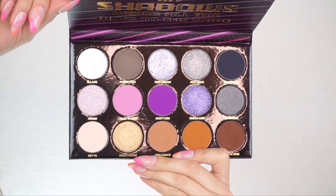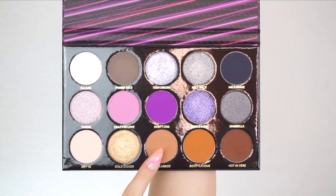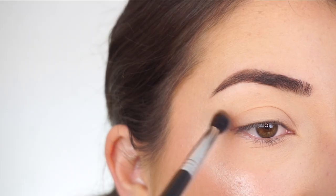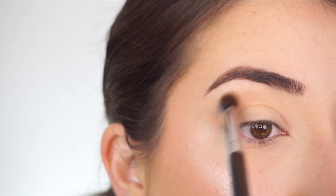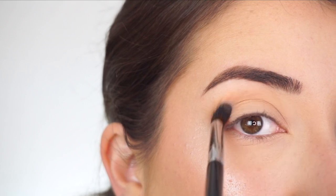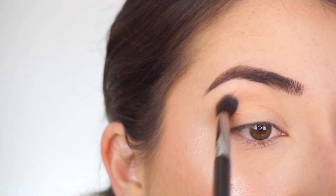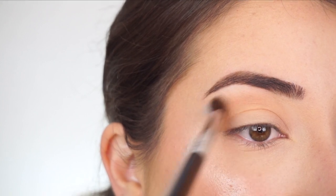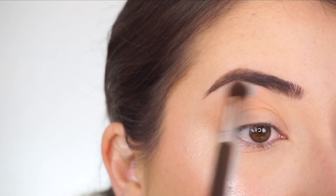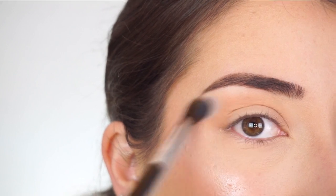The shadows are beautiful, so pretty and pigmented, so go get your hands on it. I'm going into the BH Remix Dance 2000s palette. The first shadow I'm going into is Hollaback. With my Sigma E38 diffuse crease brush, I'm going to start running this shadow through my crease as my transition shade. I always start with something a little bit lighter, and because I'm doing a smoky eye, I like something lighter than the main shadow to help blend everything out nicely.